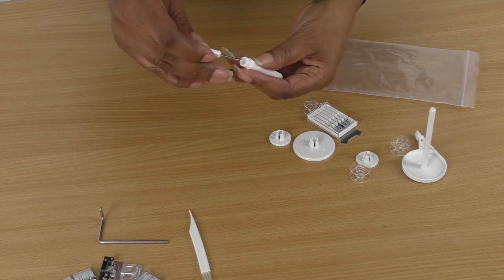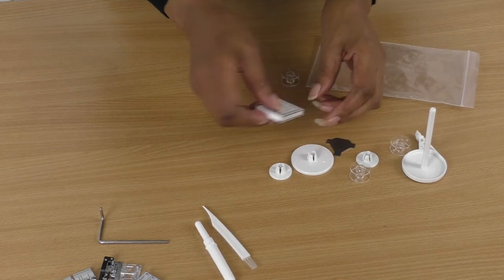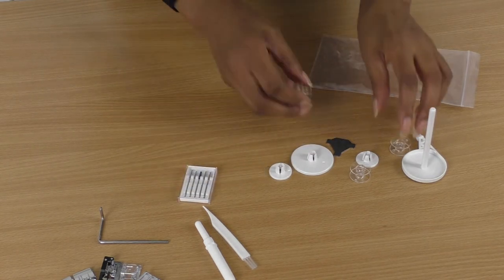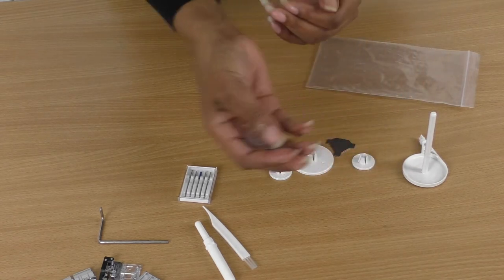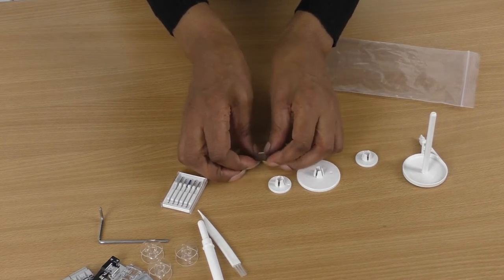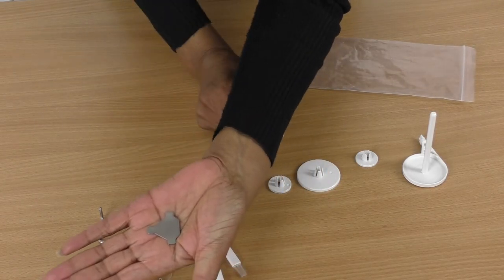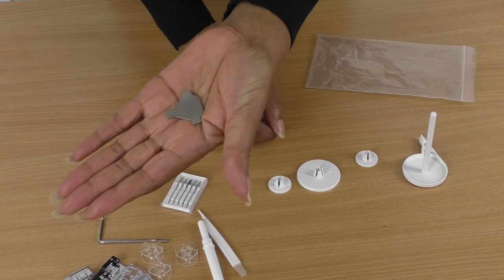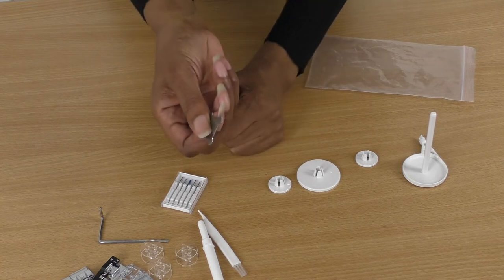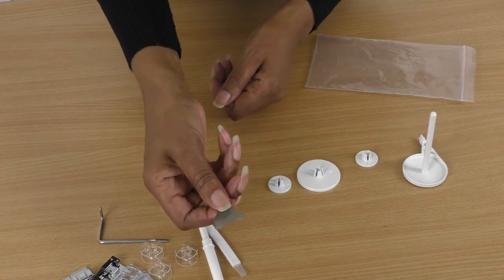We also have a seam ripper, sewing machine needles, and bobbins. And this — I really do not like this — it's a flat screwdriver. They can be handy in emergencies but they're very slippery. It's a flat screwdriver but keep it handy all the same.